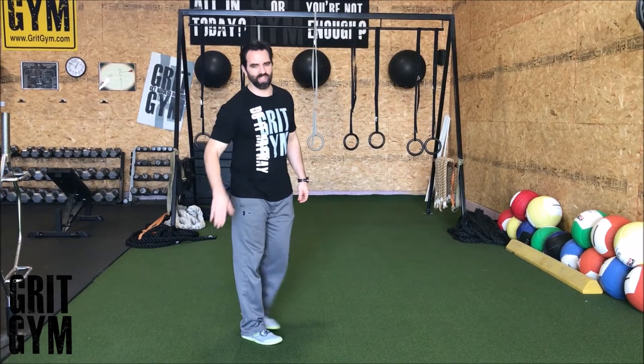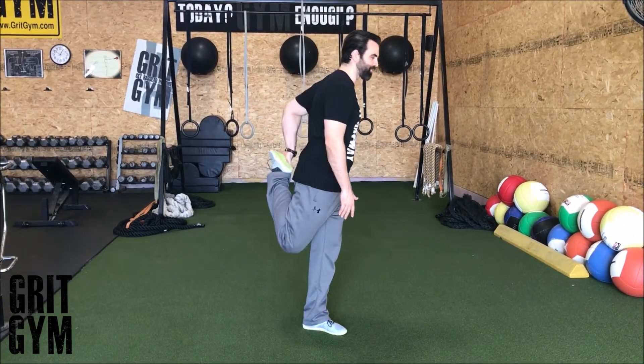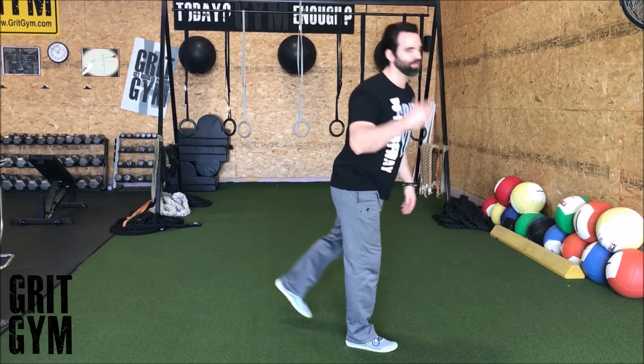Heel up plus one leg RDL — we're going to get a stretch in the quad, step, and then go into a single leg RDL. Reach left hand to grab right foot, step with right foot, go into single leg RDL. Having a little trouble with balance today, so take your time and get that stretch right up front.